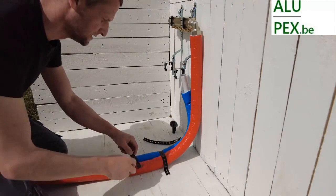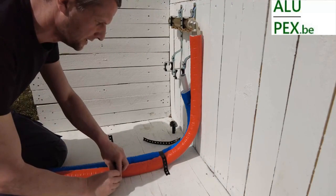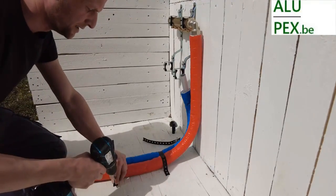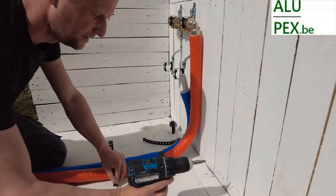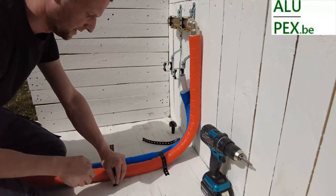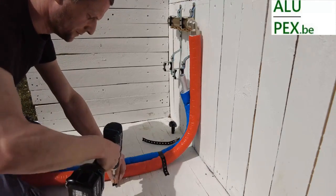What I usually do is: once you have secured the beginning, you then go a little further and secure it again — for example, 20 centimeters apart. This is actually to ensure that the pipe cannot move to the left or right. If someone pushes from behind or something, it should really stay well attached on the collector side.